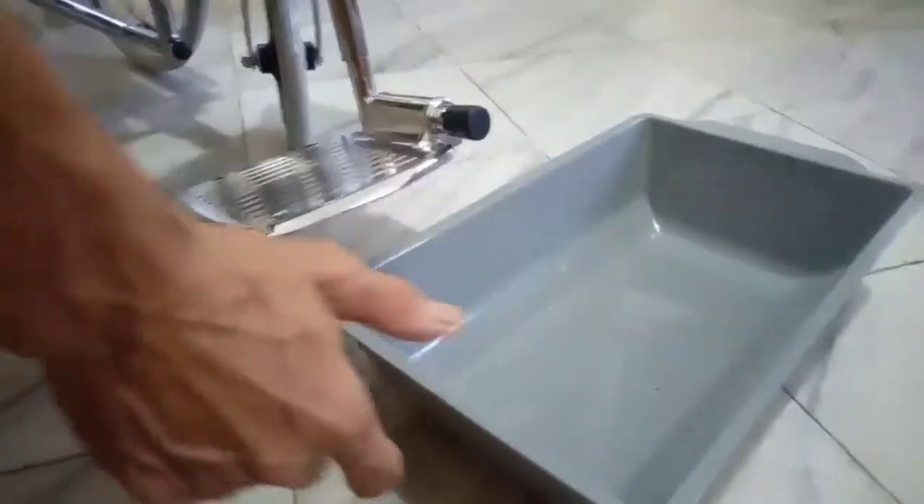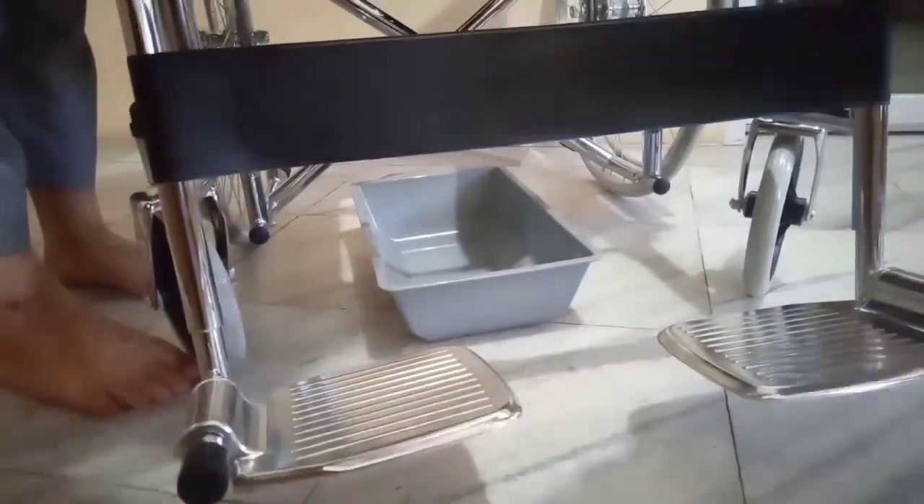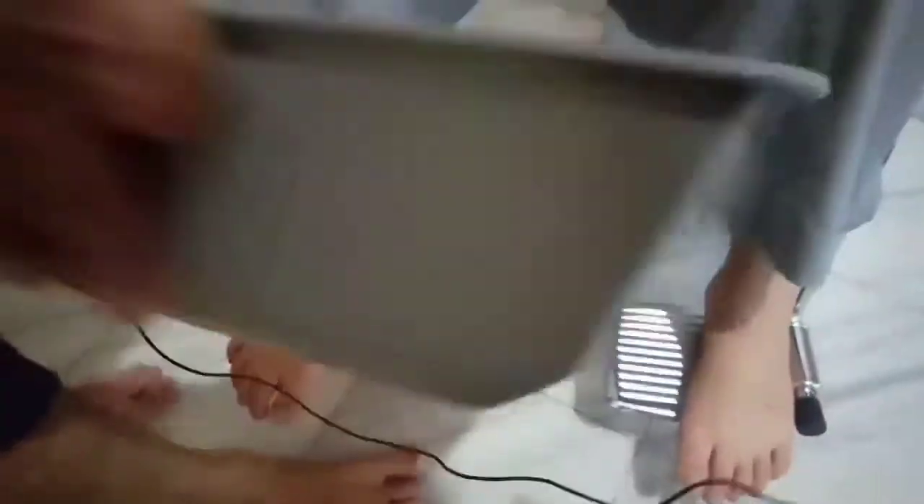Nah ini misalnya kemudian ini pembatasnya ya. Ini bagian pembatas kaki. Dan kemudian ini kita pasang tempat embernya atau tempat kotorannya ya. Nah di sini, nah ini tutupnya. Di sini, nah kita buka. Nah posisinya kayak gini. Jadi ini kursi roda 2-in-1 ini bisa buat berjalan ke mana-mana, bantu jalan, dan juga buat BAB ini ya.